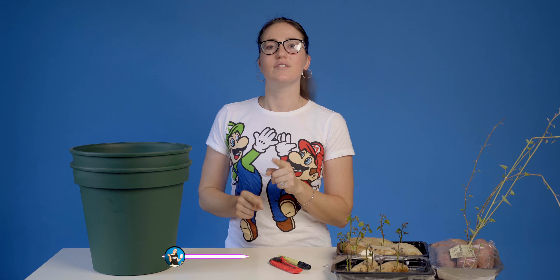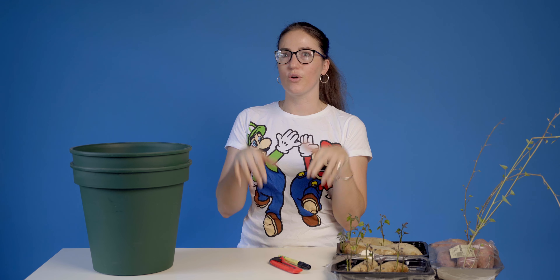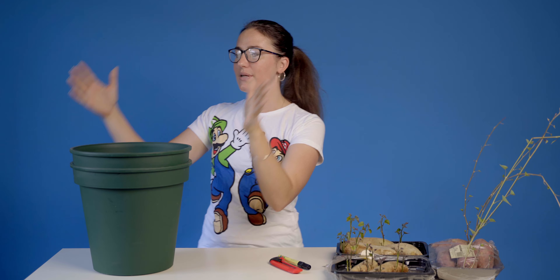Some of you may be asking: what is a potato pot? I was scrolling through DIY videos, as you always do, and I found this really cool thing called the potato pot. Potatoes, when you plant them, grow down in their roots, so to dig them up is really hard. The potato pot is supposed to help solve that.